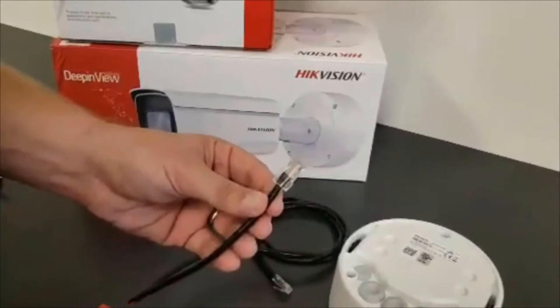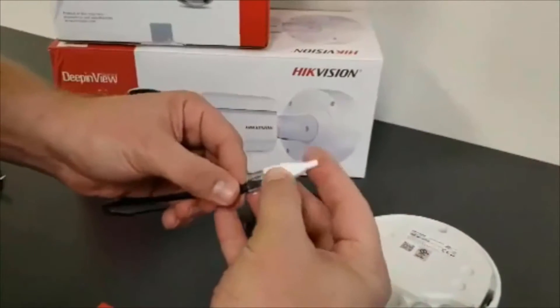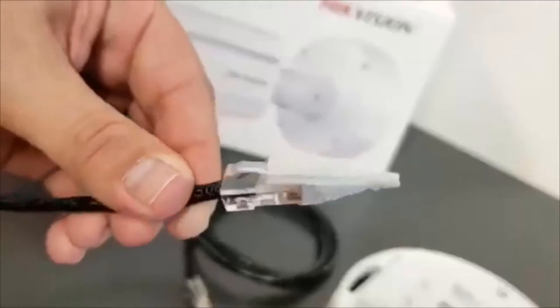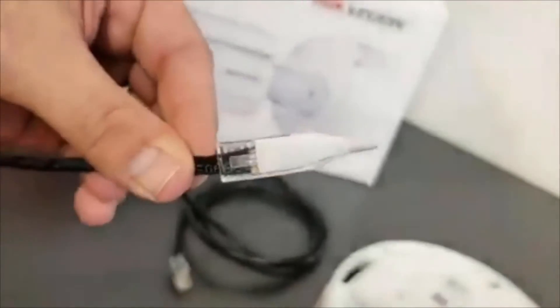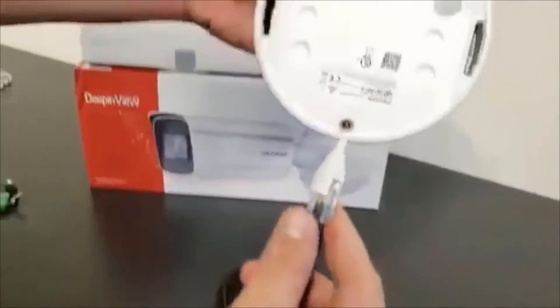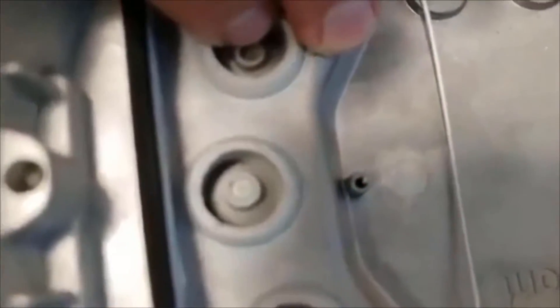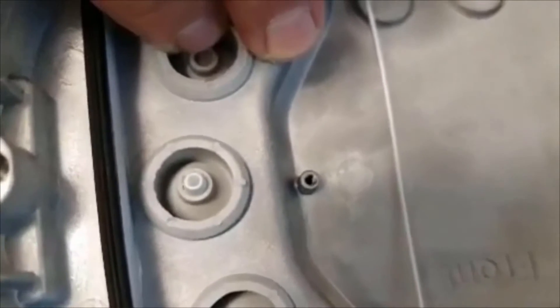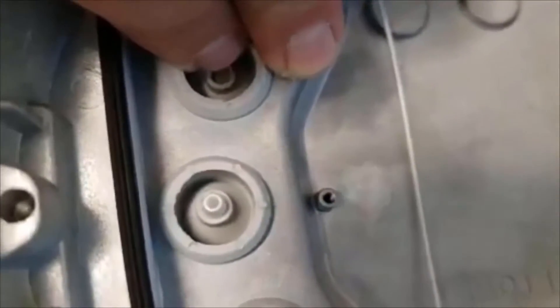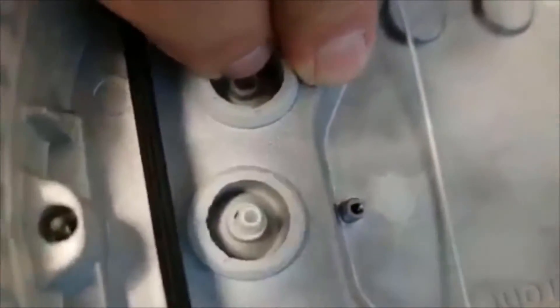Now we're ready to insert the network cable through the rubber gasket. We're going to put it on our special tool and it should clip right into place. We're going to take our base, find and align it with the center, and if you look on the inside you can actually see the tool start to push out through the center. Now I know my network cable is in proper alignment and position, and I'm going to continue to push it through.